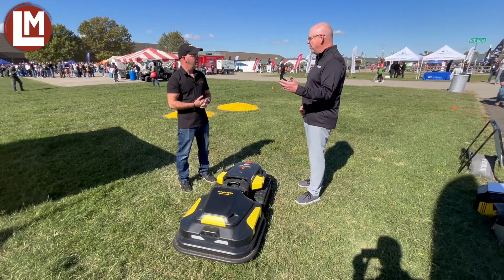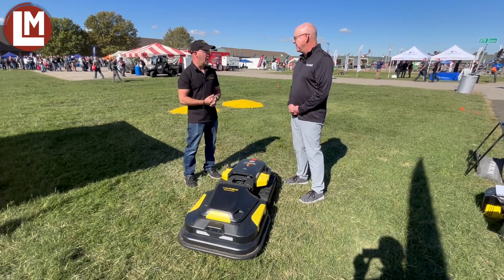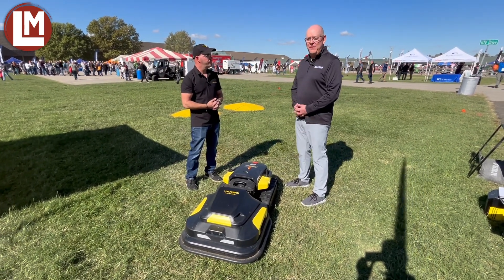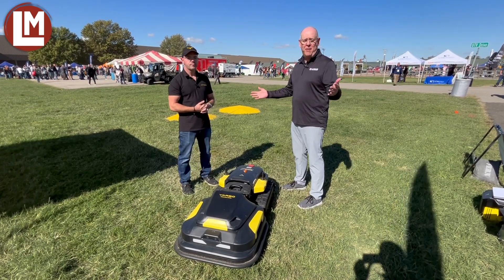If folks are interested in learning more about the product and where they can get it, where should they go? Yarbo.com. Great. Well, Ken, thank you for your time. This has been Scott Hollister at Equip Expo 2024. Much more to come. Stay with us.